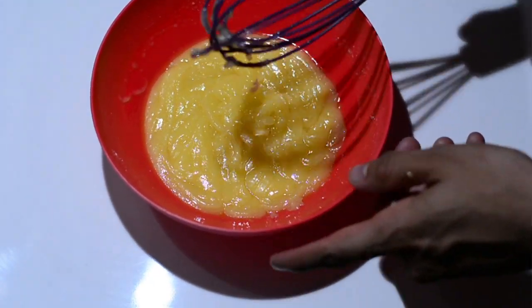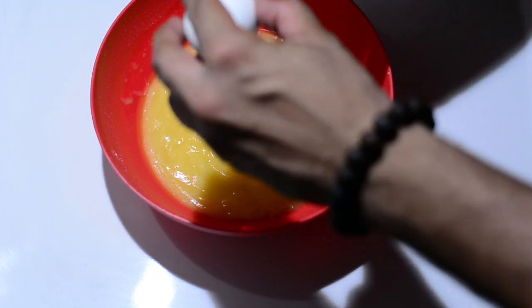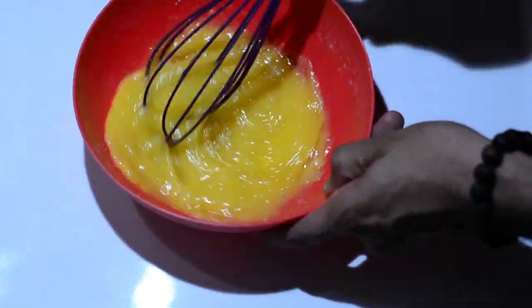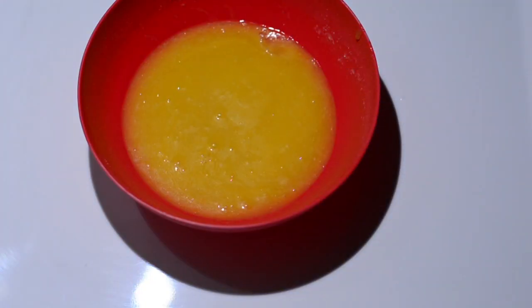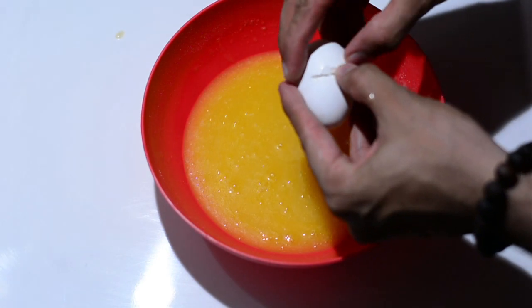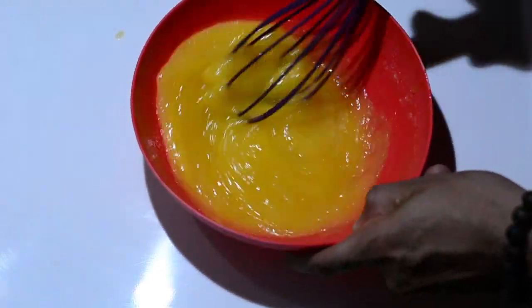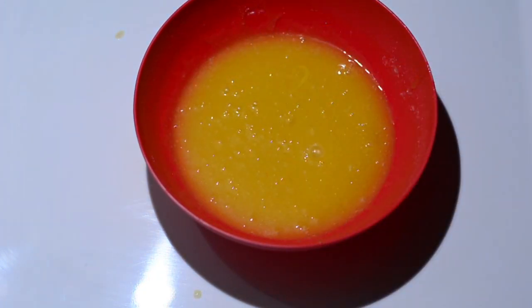Once the sugar is incorporated, we'll crack open two eggs, but we won't add both at once because the mixture won't be able to digest both of them at once. Add one egg, whisk thoroughly, and once it incorporates well into the mixture, add the second egg and whisk to incorporate.